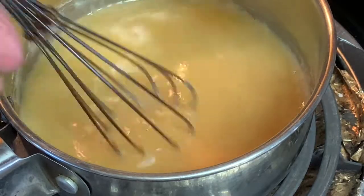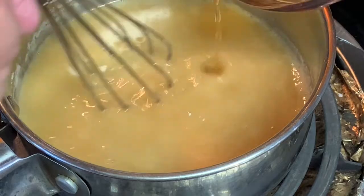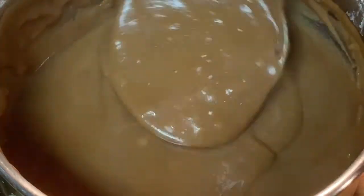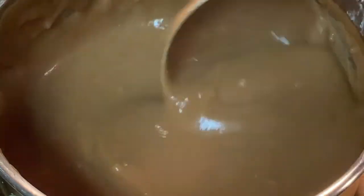Continue to stir — it will start to thicken and brown as you do this. The full recipe and directions is in the description box below the video. Once your gravy's browned, you can either serve it up immediately or put it in the fridge. It reheats nicely for when you're ready to serve this delicious sauce.